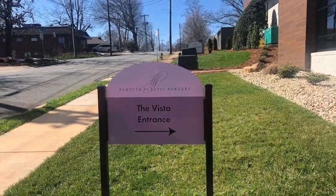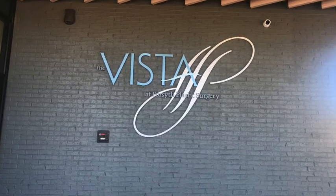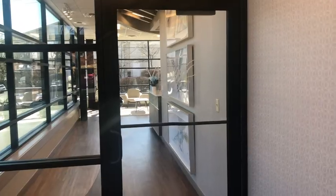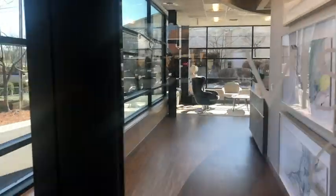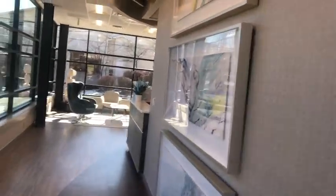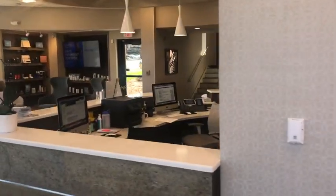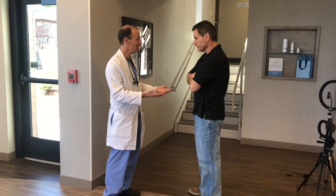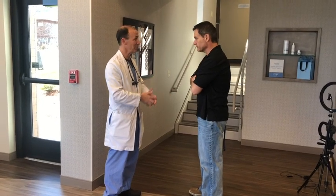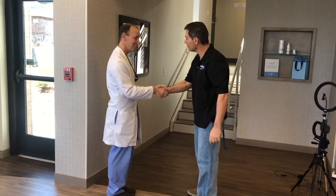First of all, I was totally impressed with the new facility at Forsyth Plastic Surgery. The new area is called the Vista. I got to go in and check that place out — state-of-the-art. A really nice lobby, open, spacious, and kind of has a private entrance. So if you're getting anything done, you just come in the back door and they see you at the front desk. I talked to Dr. Snyder for a couple minutes and he gave me a rundown of what would happen when I got the procedure done.